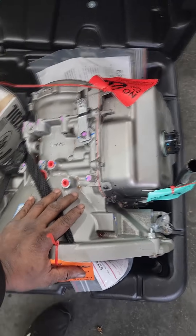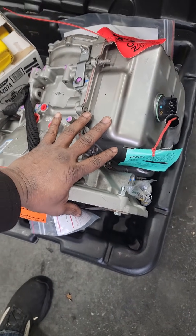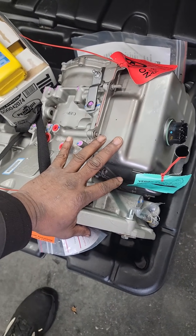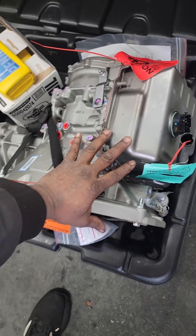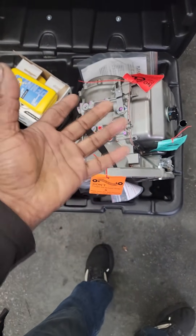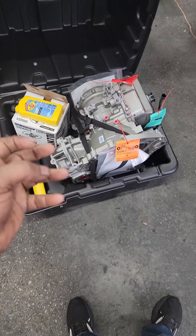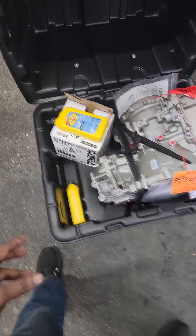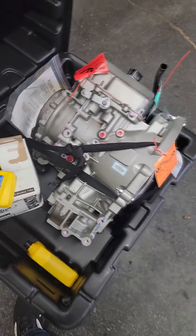If they built it properly it should last as long as any, but only if the customer does their part and services it. This calls for service every 60,000 miles — that's not a long time, and it's not expensive. It's pretty DIY-friendly if you have any mechanical skills. Don't neglect servicing your transmission.